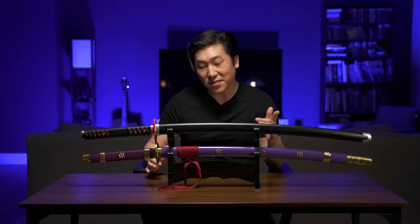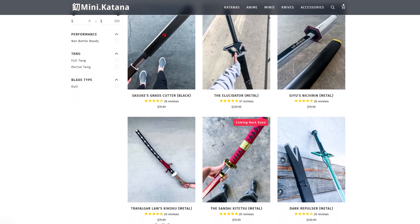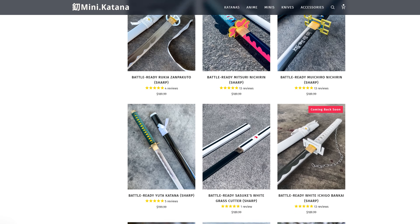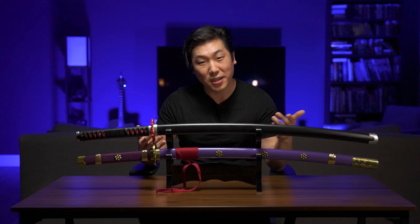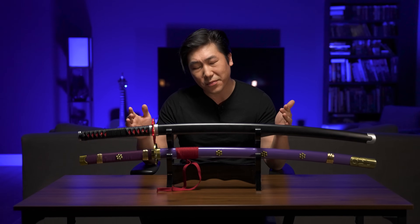I've received an ungodly amount of comments asking me to review the swords from Mini Katana. They specialize in anime sword replicas and they offer both dull, cosplay-friendly versions as well as battle-ready, sharpened versions of most anime swords. They have a massive online presence, so I reached out asking for some review samples. Turns out they're actually huge fans of the channel and offered to sponsor this video. So yes, this video is sponsored by Mini Katana, but you guys don't have to worry — I'm going to tell it like it is no matter who's sponsoring, and they know I'm going to be brutally honest.